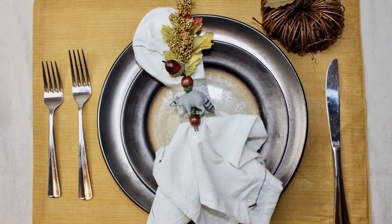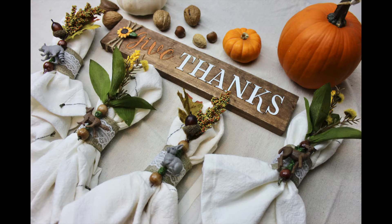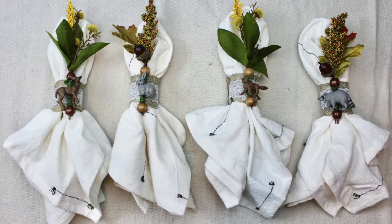Pick your rings from the Safari Limited Nature Tube. Add a warm, whimsical touch to these lovely seasonal napkin rings.